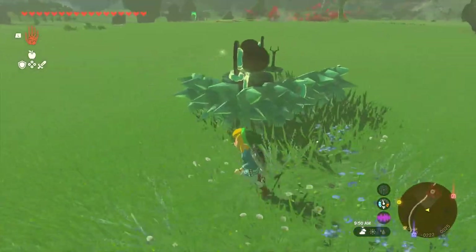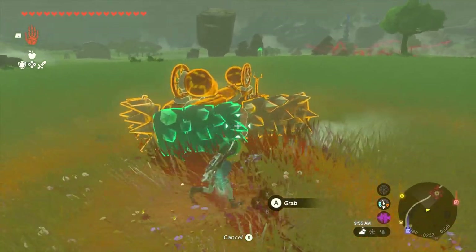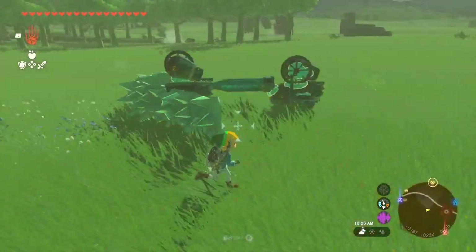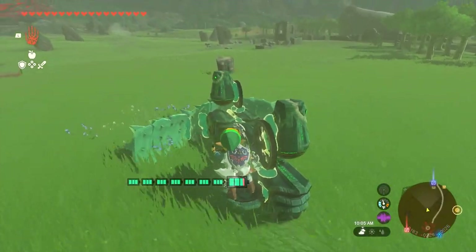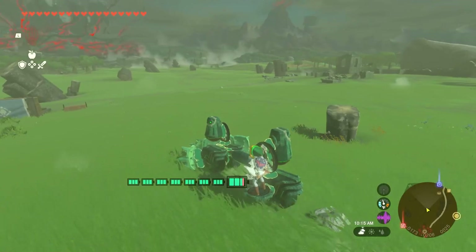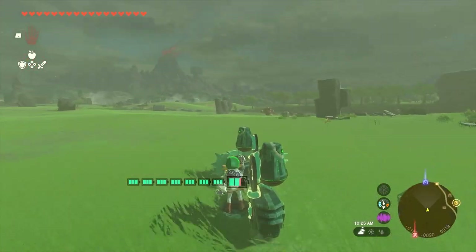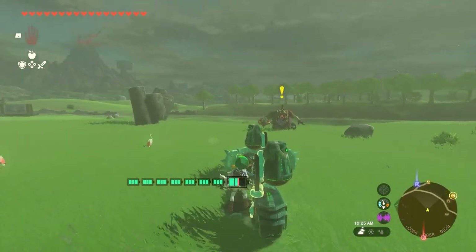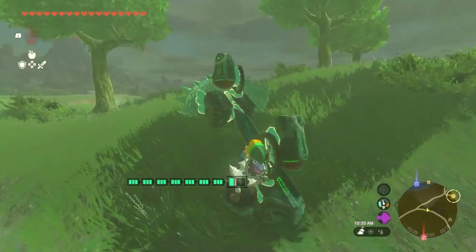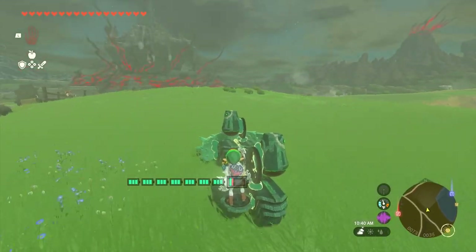If you want to break an auto build but only one piece, you would grab something like that. If you grab a connected piece, it'll break all of it. But as long as a piece is connected, grabbing something that's not connected won't break the chain. Now you've got a roaming spike machine that will mow down anything. And you should be able to drive up that hill right there — small hills like this are no problem.